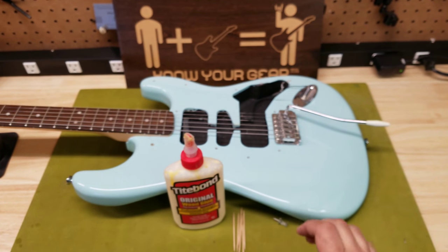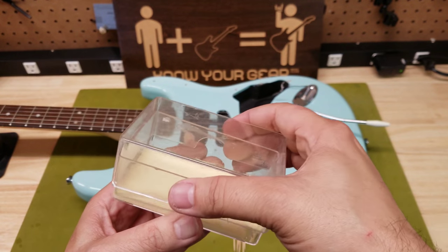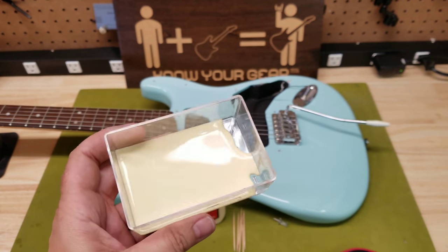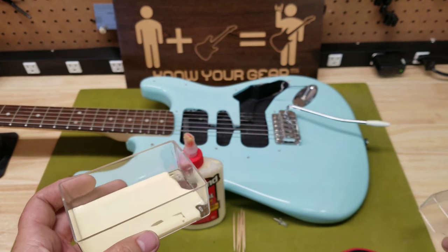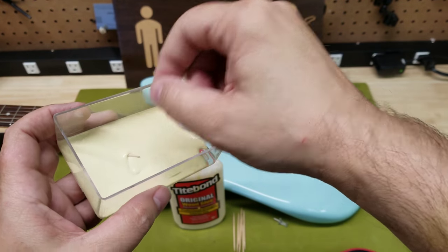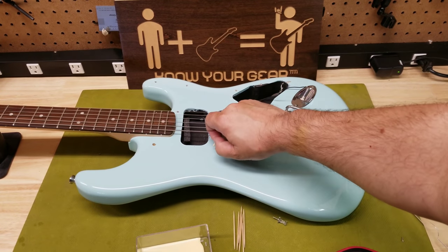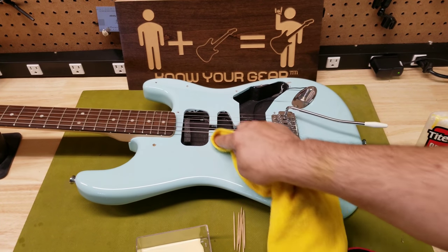Now you can dip it in the glue however you want to do that. The way I like to do it is I use these old pickup cases — I already put glue in there, this is months old, I keep adding to it because it's airtight and the glue stays fresh. That way I can just dip it in there, and once you feel you've soaked up enough of the glue, go ahead and insert it in the hole, then wipe off any of the excess glue off the guitar.